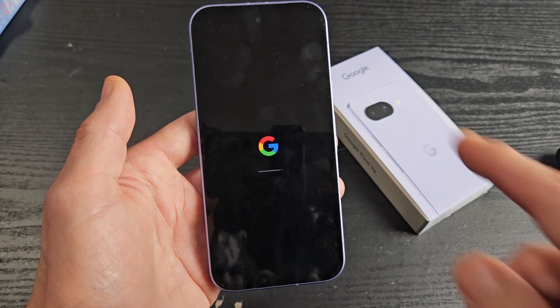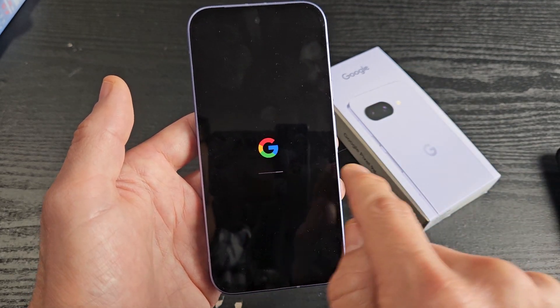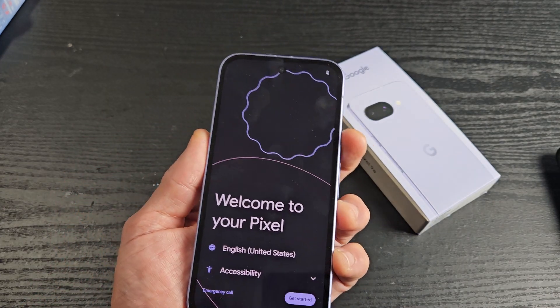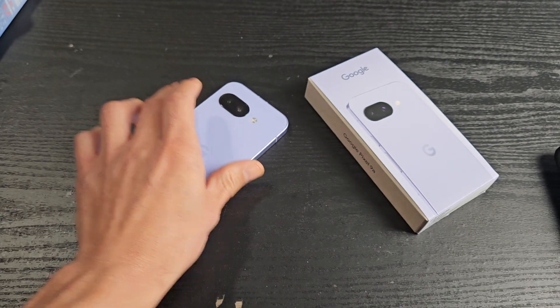Just be patient and you'll get a progress bar here, so just wait. And voila — you just factory reset your Pixel. Pretty simple. Questions or issues, just comment below.